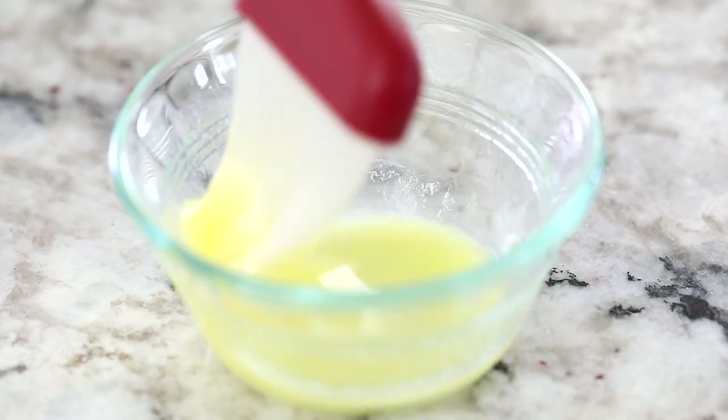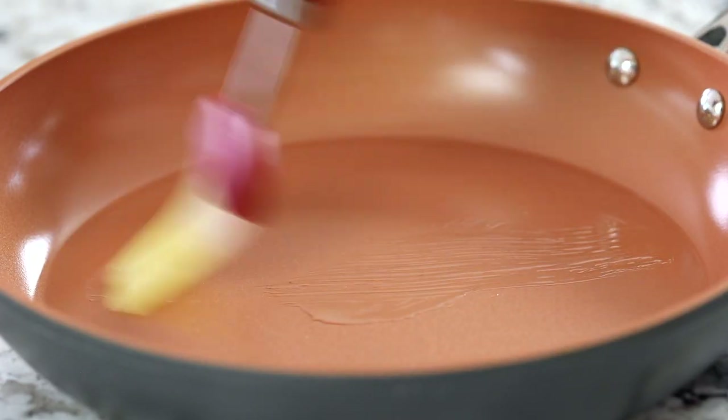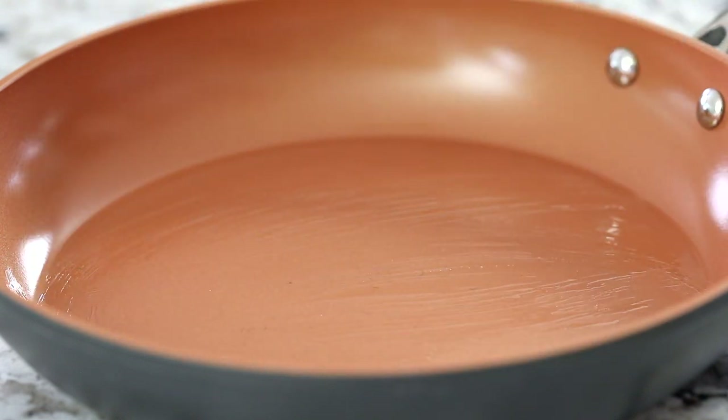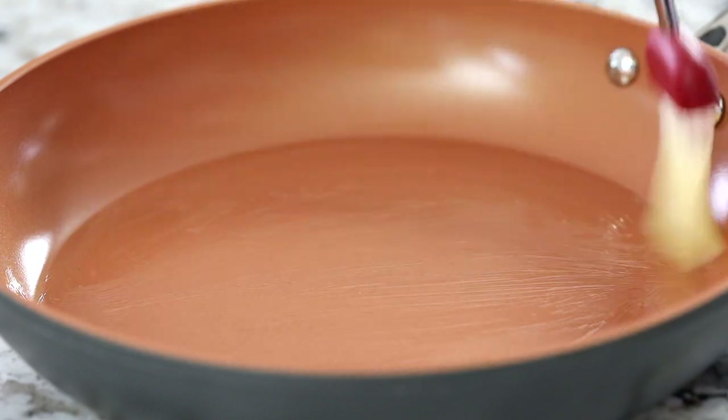Melt two tablespoons of unsalted butter. Take your pastry brush and brush the bottom of a nine-inch nonstick pan. If you don't have a pastry brush, you can dab a paper towel into the melted butter and spread it all over the bottom of your pan.